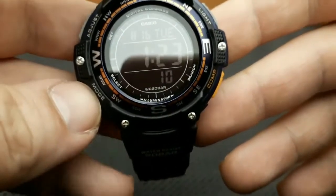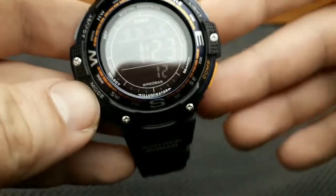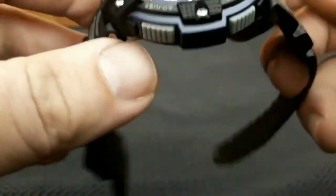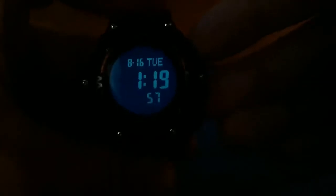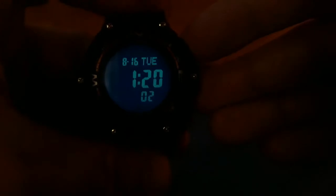The SGW-100 is a twin sensor, so it's not an ABC watch. The two sensors are thermometer and compass. This watch is powered by a CR2025 battery, no solar. Battery life is estimated to be three years.